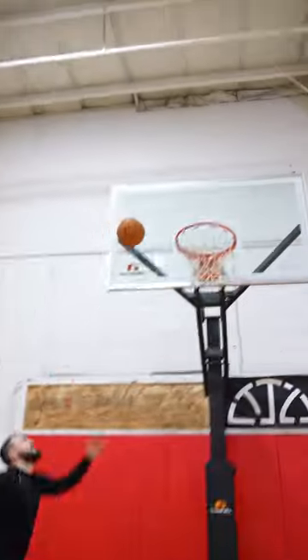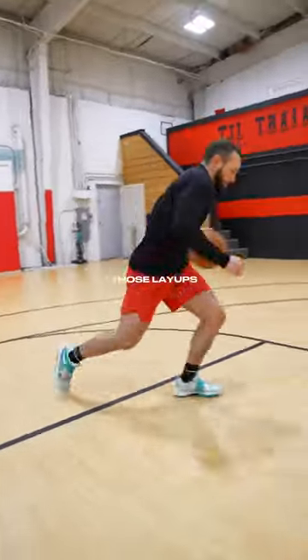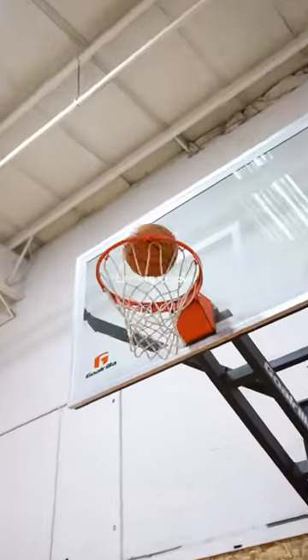Fifth and final thing is freestyle into scoop finishes, so now we're working on our dribbling, our movement, also getting into those layups — all with that weak hand. So try it out, let me know what you guys think.